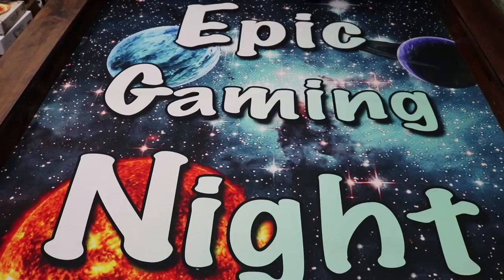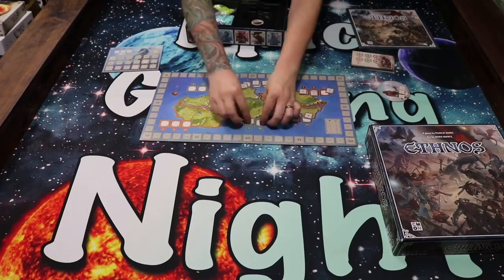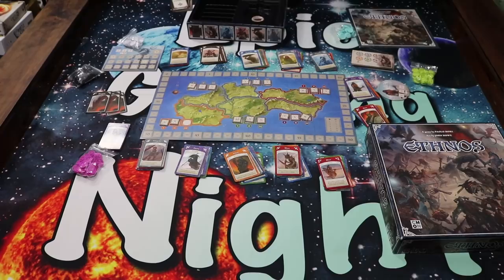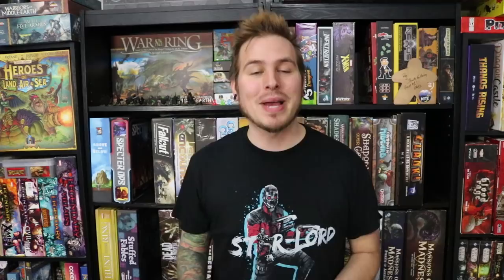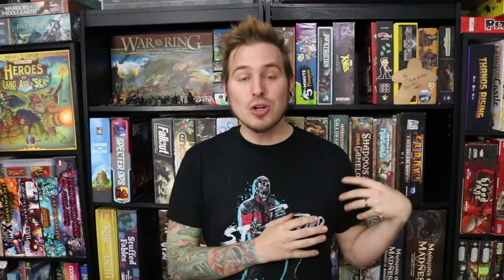Ethnos is a cute little area control game where we're trying to collect different sets of cards to be able to play them out and control the different areas. I love how quick playing and fast-paced Ethnos is. You only have a couple of decisions: you can either take more cards by getting ones from the display in the middle or from the top of the deck, or you can choose to play a Warband from your hand. When you're playing a Warband, they either all have to be the same fantasy race or the same color. The card on top of the Warband shows the area on the board you're going to be invading for area control.